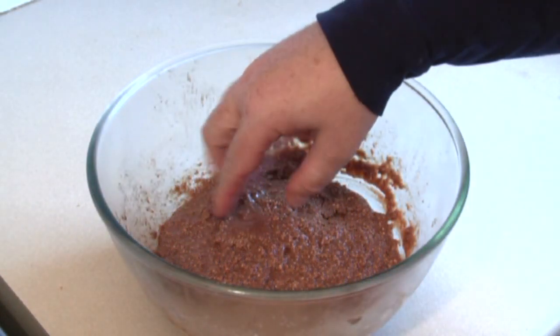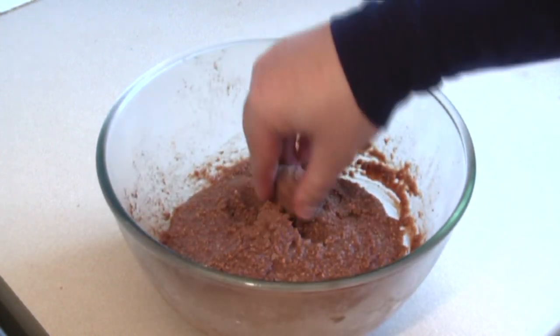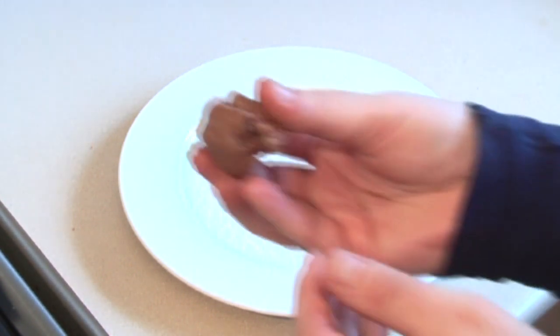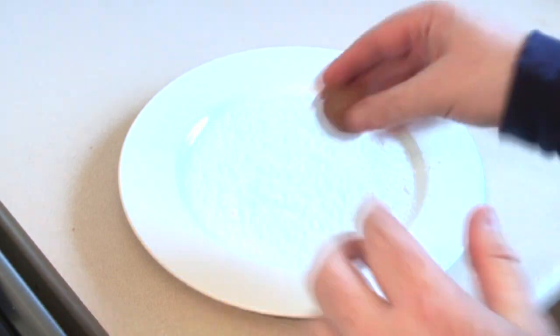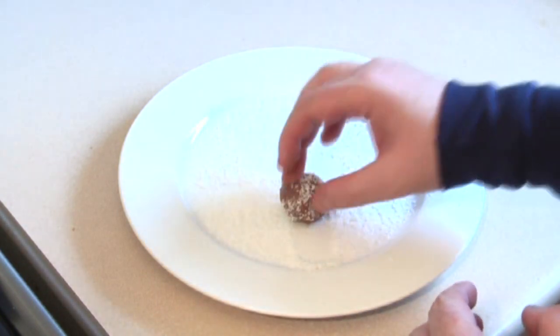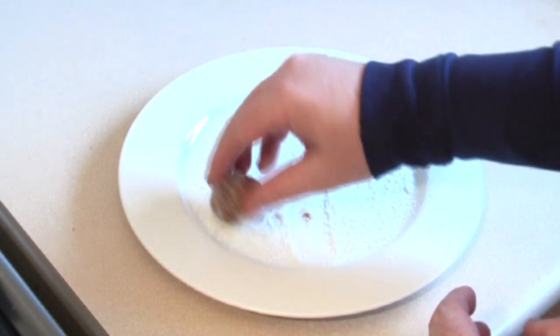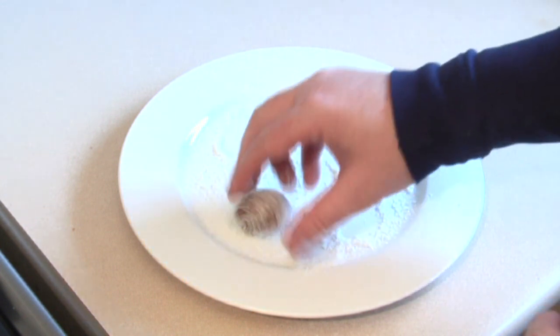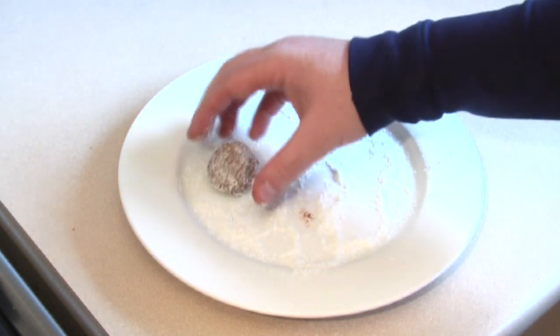Alright, now this is cooled as you can see. It's quite firm. So this will be easy to roll into a ball. Now get a plate or some flat surface and sprinkle some coconut over it. Get the mixture and just roll it into a ball. And then roll it straight over the top. And then set aside on a plate.